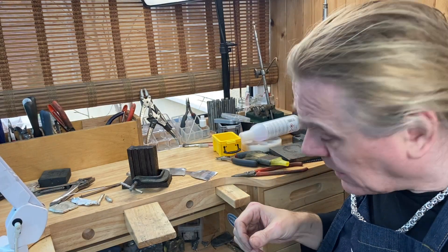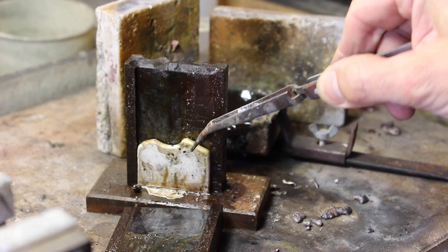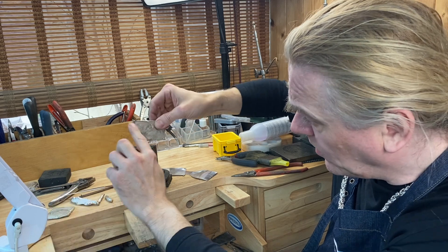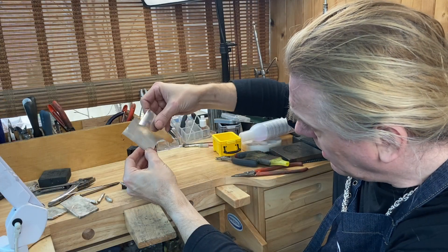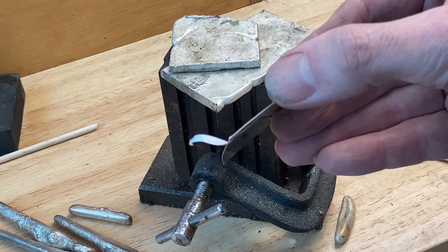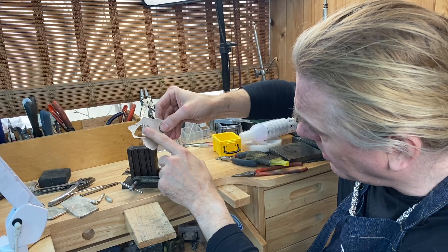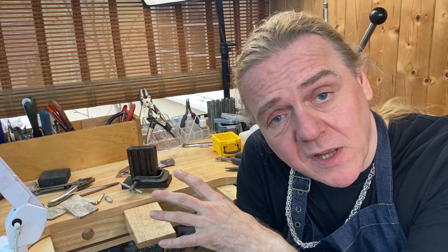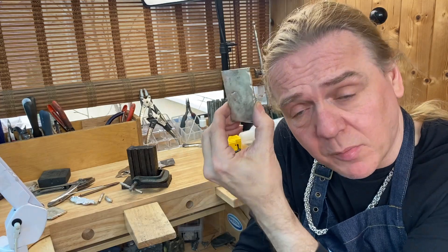Likewise, if you want to make sheet, if you use one of these ingot moulds — the adjustable one — you can cast big flat ingots like these. You can either use them like that, or put them through the mill and turn them into thin sheet like this. And then these can be cut out, pierced, used to make rings — whatever you want. You can see one here — this is one I used to make a pendant, again all recycled. So by using the melter in combination with a couple of ingot moulds and your rolling mill, you can recycle all your silver and turn it back into good usable stock.